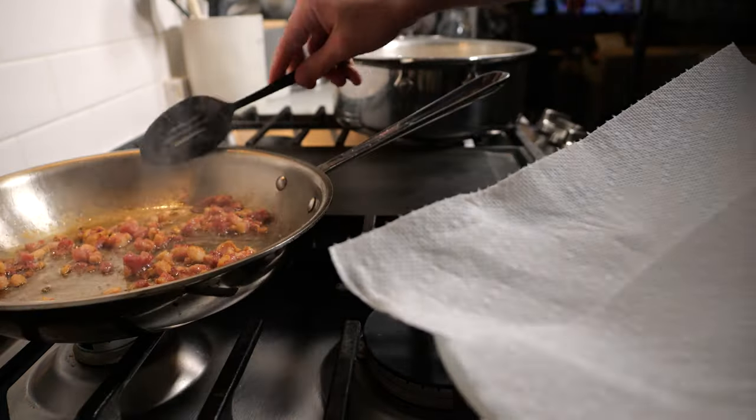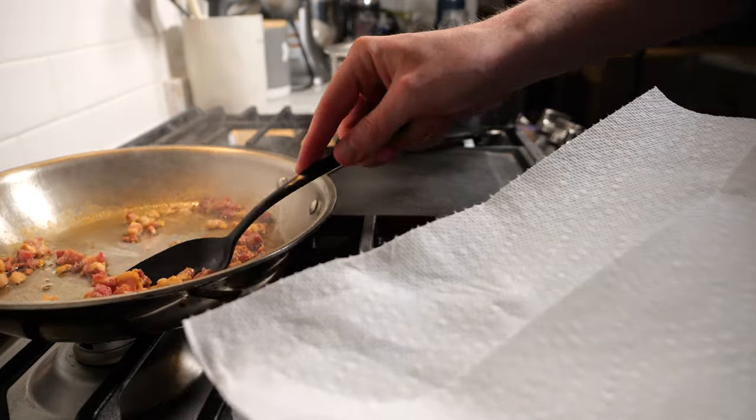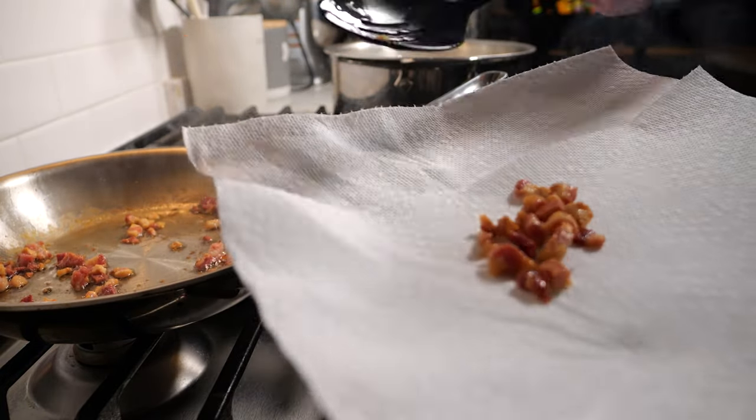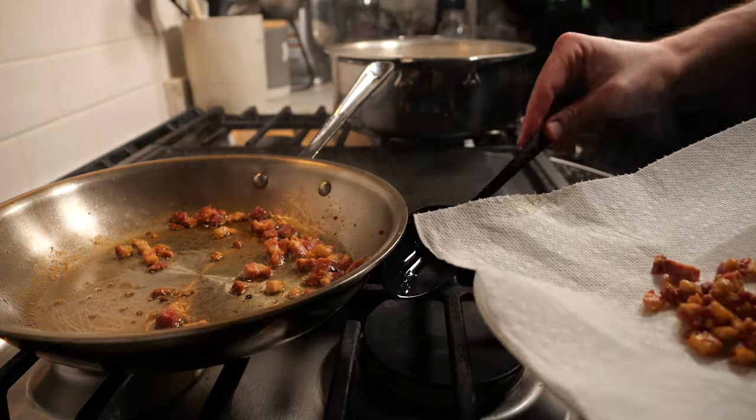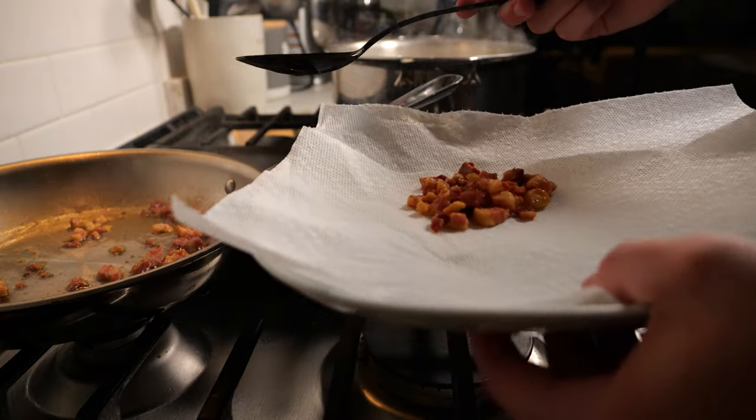I'm using pancetta here, but you can also use prosciutto if you want. The simple goal is we're just trying to crisp up the pancetta while also leaving a little bit of fat in the pan to provide flavor later on.